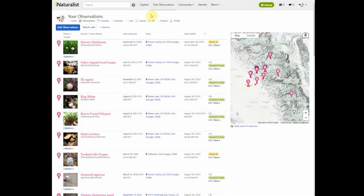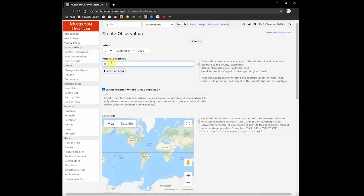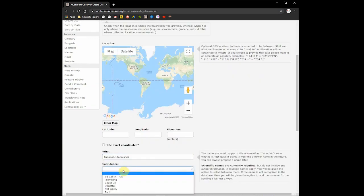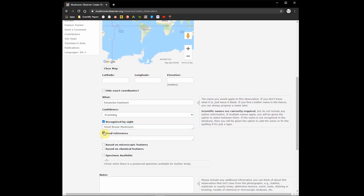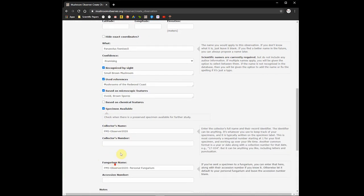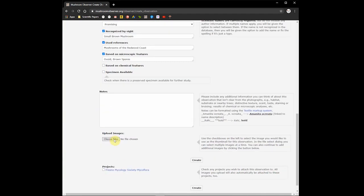Now let's move on to the second platform. In Mushroom Observer, go ahead and create your account, and then click Create Observation in the left-hand box. Once there, you'll be asked to enter various pieces of information such as where you found it, what you think it is, and how confident you are of your ID. Then it'll offer you various boxes to check if you had the relevant information, such as how you recognized it, what guide or source you used to make the ID, what if any microscopic features did you find, any chemical reactions, and finally if the specimen is available. If you're interested, I can make a video in the future about creating a personal herbarium and how to preserve mushrooms for scientific study, but for now we'll ignore it. You can upload photos of your observations here.